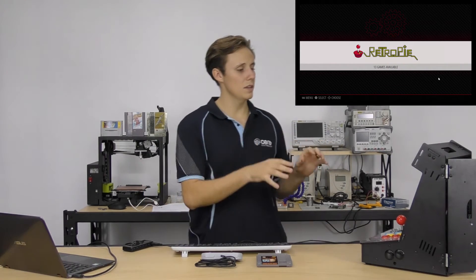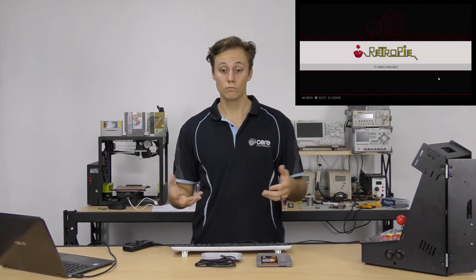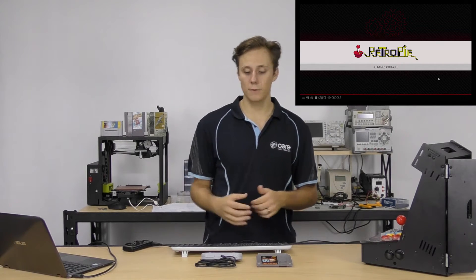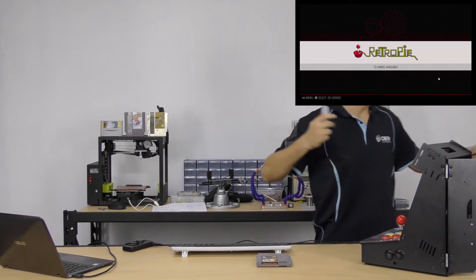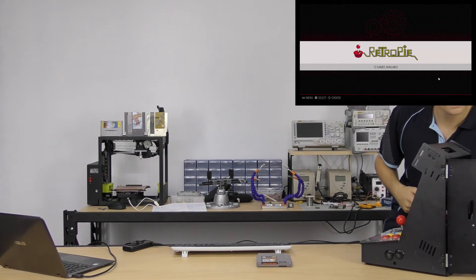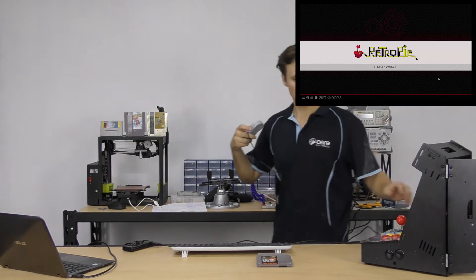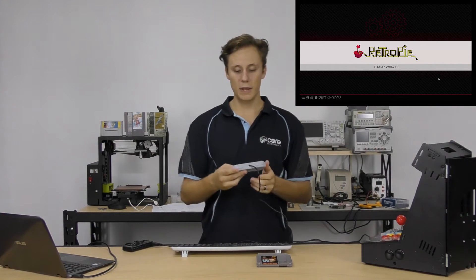We're into RetroPie. It's a little bland — there's nothing here, no games, no emulators. That's because it will only display emulators when it detects an available ROM. We'll get to ROMs in a second, but first we're going to configure our gamepad because playing with a USB keyboard is not the vintage gaming experience we want.